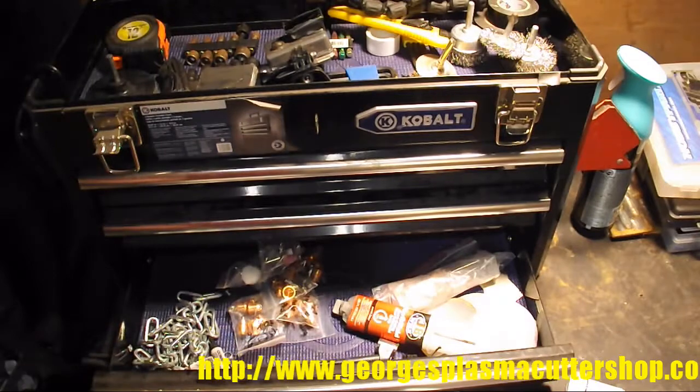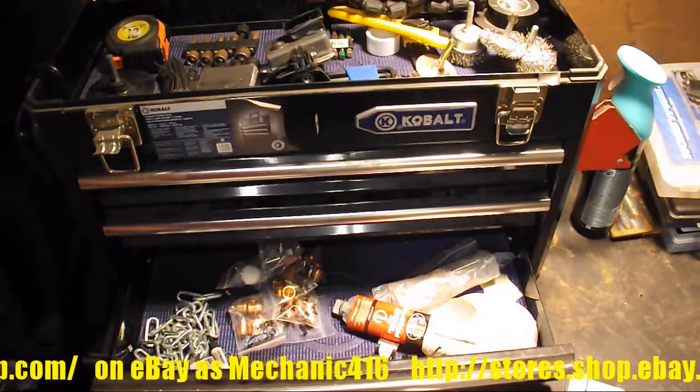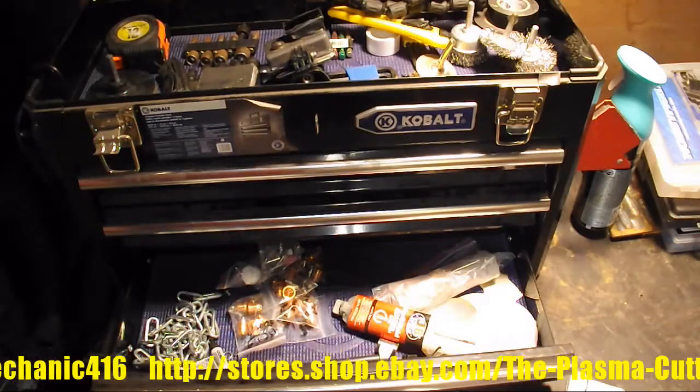I like to get mine from George's Plasma Cutter Shop — you can find him on eBay. I'm going to have those in my gun and get ready to go.